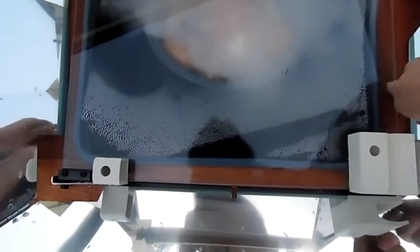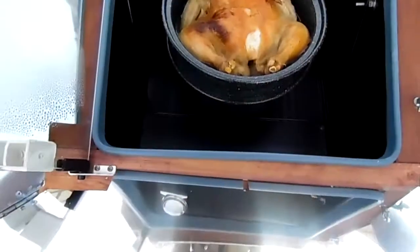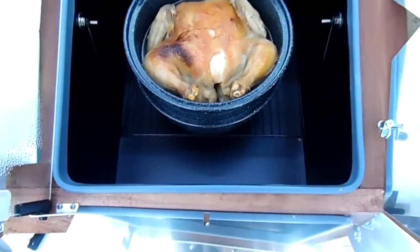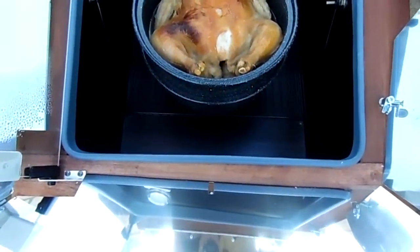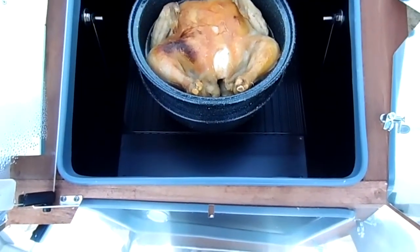Okay, here's the chicken. I only got one hand so this might be tricky. I took the lid off because it was squishing the top. I thought I was going to have to run it under the broiler, but I don't think I will, so I'm going to carry this in the house.